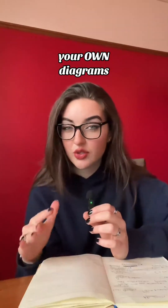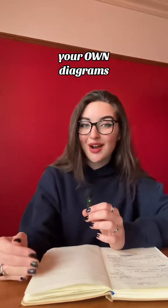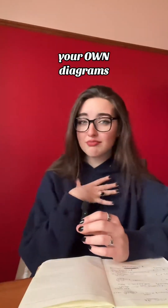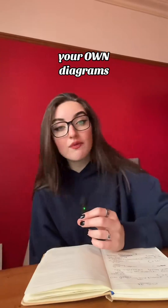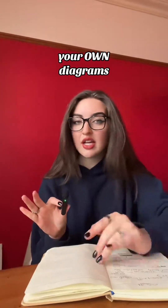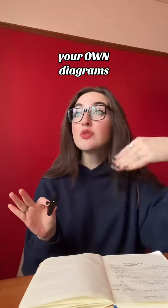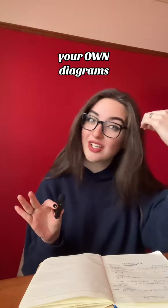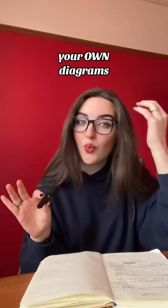For example, in my GCSEs, I never really understood the kidneys. I spent a whole afternoon drawing this kidney diagram. It looked really nice, I was quite proud of it. I stuck it up on my wall. It was one of the topics I ended up most confident with — I never forgot it after that. I got my head around it and remembered specific parts of it, which was great because there was a six-marker on it in the actual exam. This one sounds really simple, but I think it actually will work.